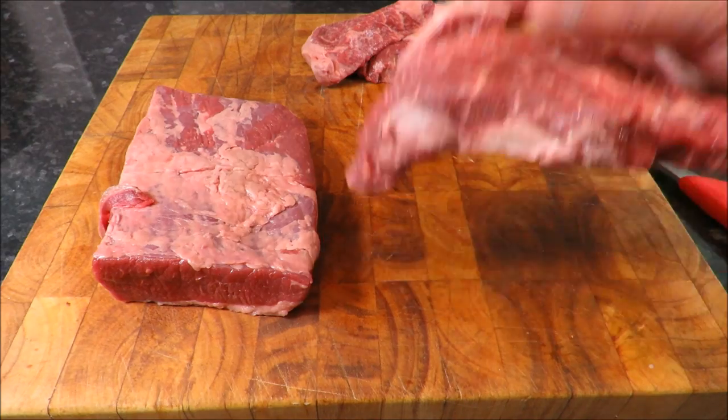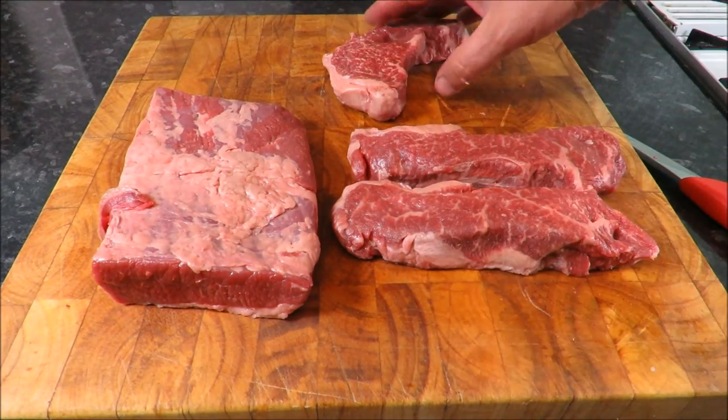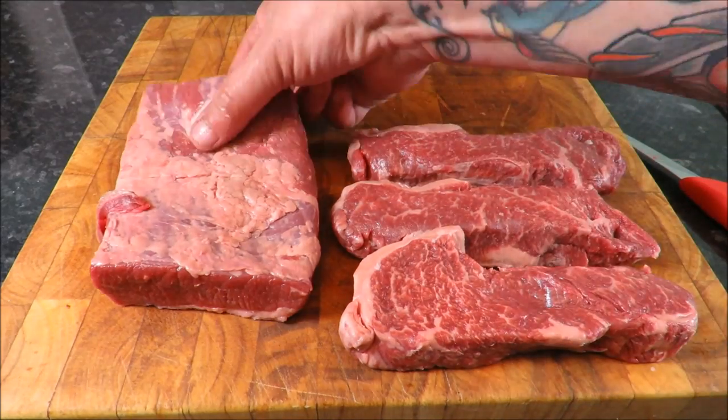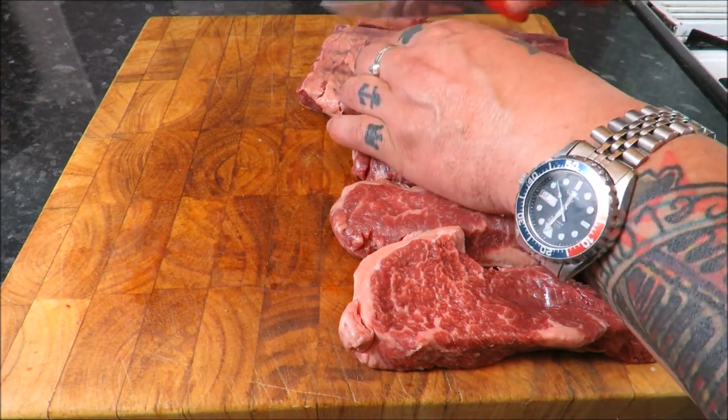Yes, I know it's sirloin steak, I know it's decadent, but that's the way I like it — I don't want to live forever. Through the mincer, or the grinder, whatever you want to call it, twice. Let's just get that into nice manageable strips.